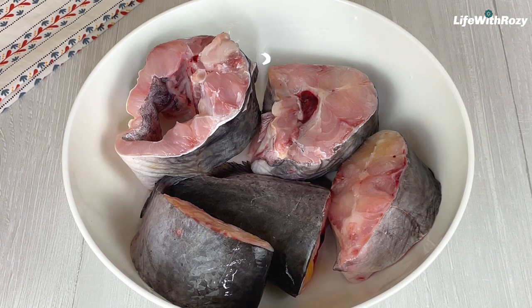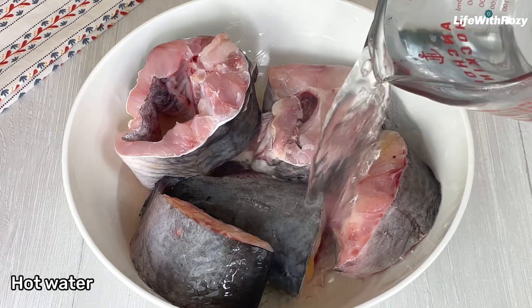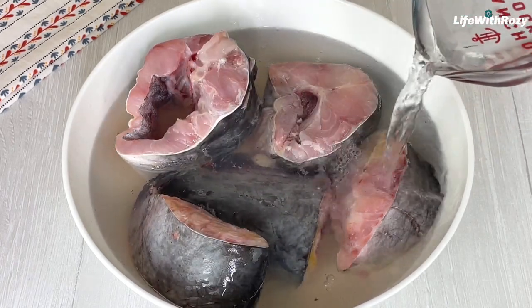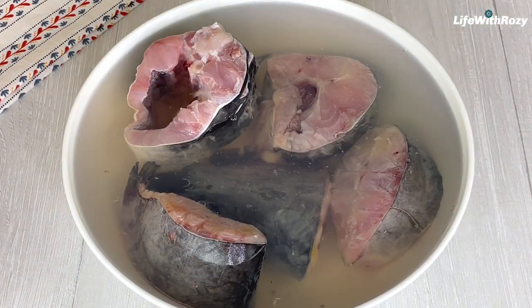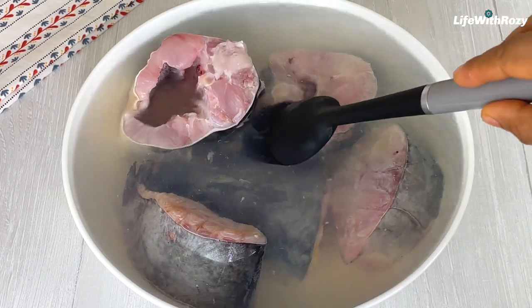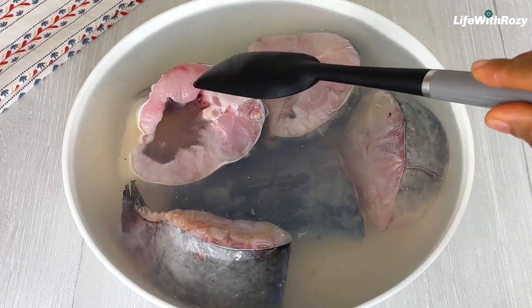Next, I have the catfish nicely cut and cleaned. I will add some hot water — the hot water is going to help the catfish stay firm and not break while cooking. I'll be leaving it in the hot water for about five minutes, then I will transfer it to the sink and rinse it with cold water to stop the cooking process.